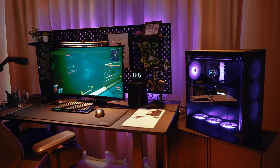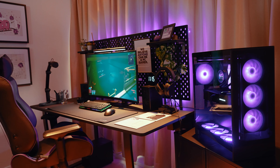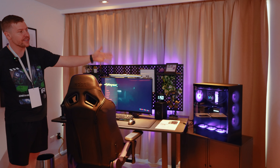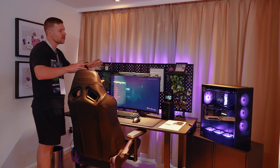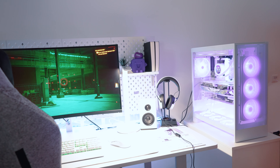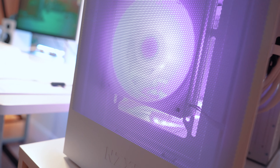Now let's see how all these products look in a build. First is a completely blacked-out build featuring the brand new H7 case with lots of NZXT peripherals. And here is the full white setup — the new case in white with all the peripherals. It looks absolutely clean. Check it out if you're interested. Feast your eyes.